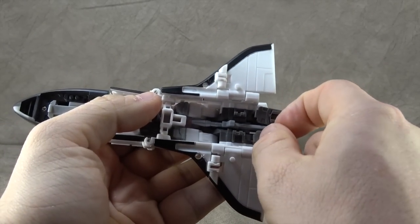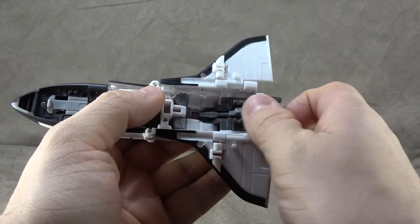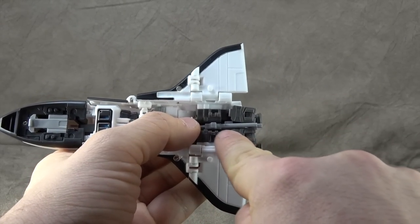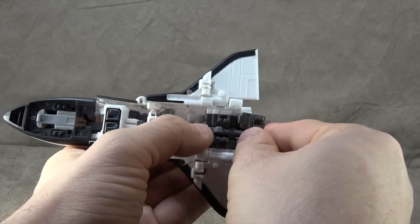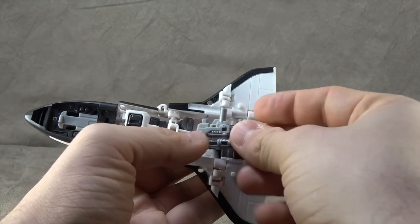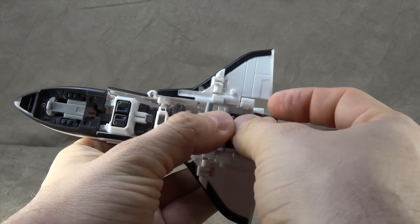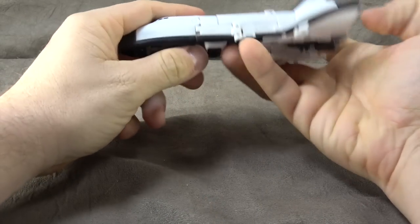You can actually fit it in while it's transformed in alt mode. You just kind of have to drop it down — there are two pegs in there that you're trying to get to slide in, so you drop it down in that little cavity and push from the back so to speak, and it'll slide in and stay in place. This one goes over top, and then the magazine goes inside the cockpit, which I'll show you during transformation.